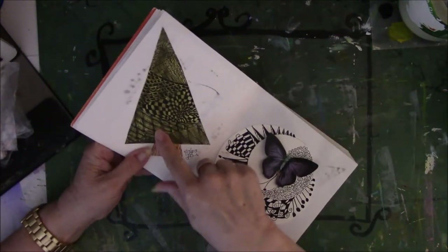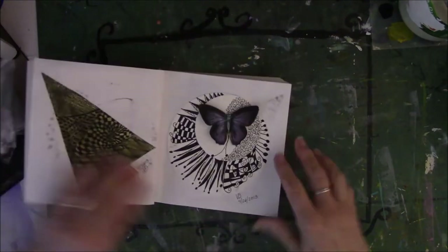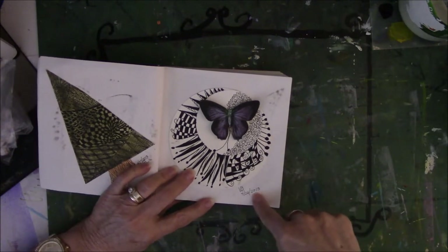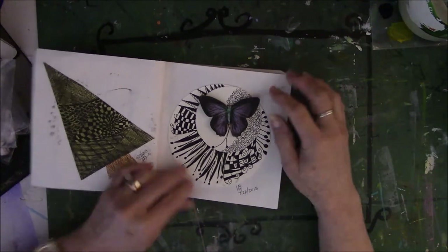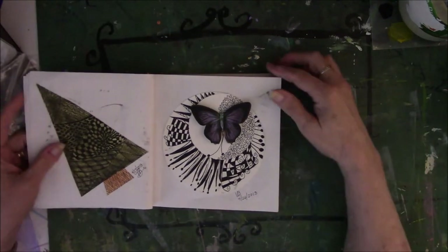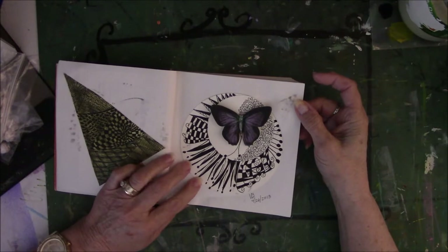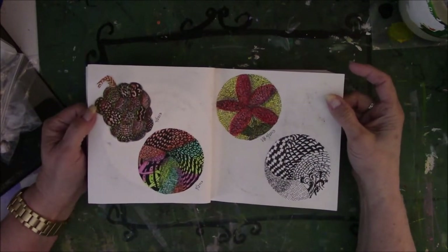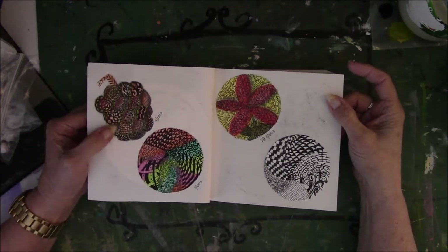This one was a tree that I did, drawn on some other kind of paper but glued in here. This was from the actual class also — I think the class was taken April the 26th, and that's why everything's got that same date on it. She gave us a dimensional butterfly, and this is the butterfly from the class.